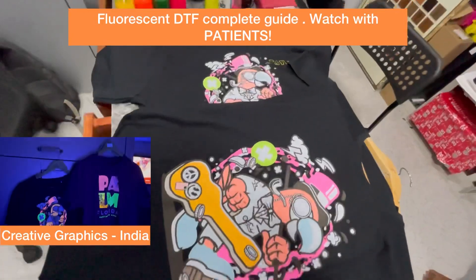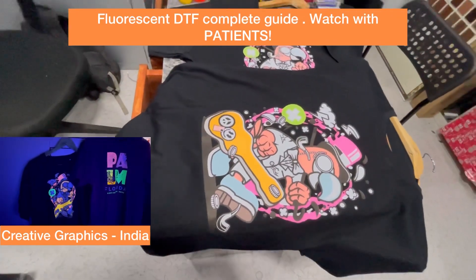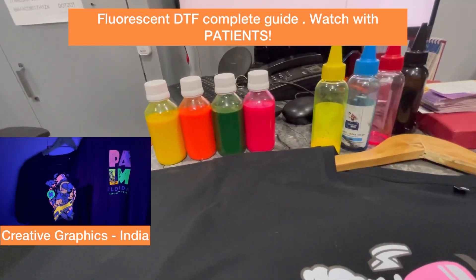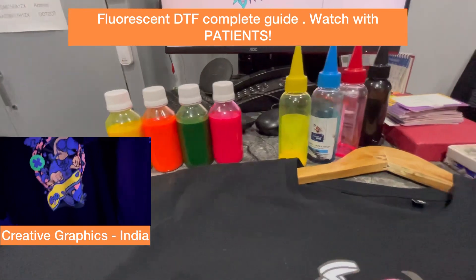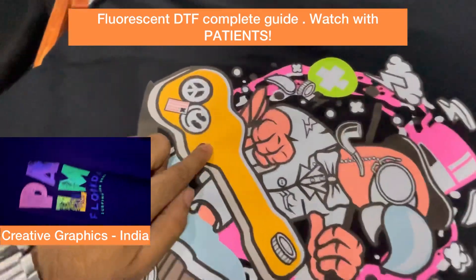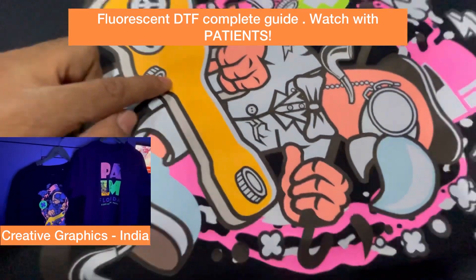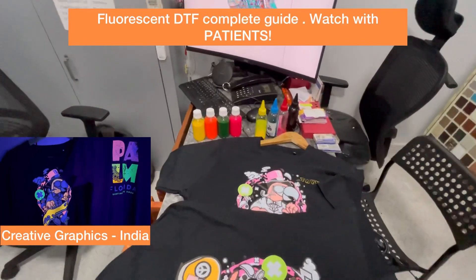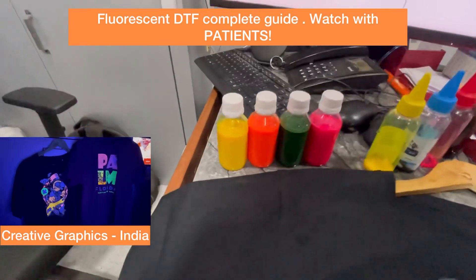In this case I will be using CMYK colors because it's a startup business for this customer and he wants to achieve all the colors. It won't be exact or accurate colors, but most colors he wants to achieve. If I use these four colors — magenta, yellow, green — I can achieve many colors. This is orange in the design but here you can see it has a kind of golden tint. You should use CMYK if you want multi-purpose printing; otherwise you can use spot colors.